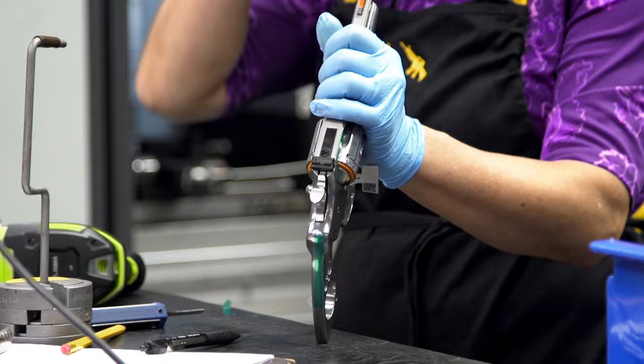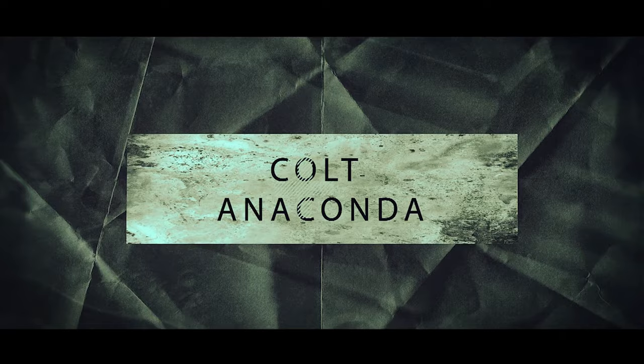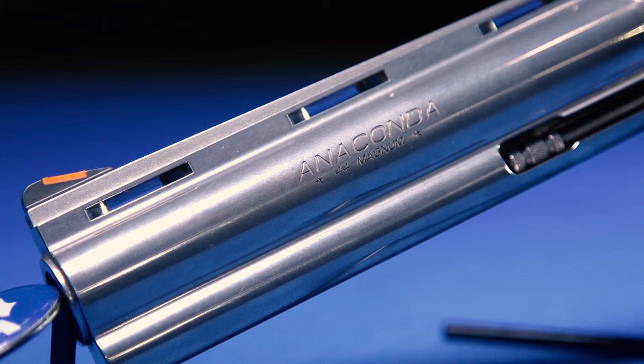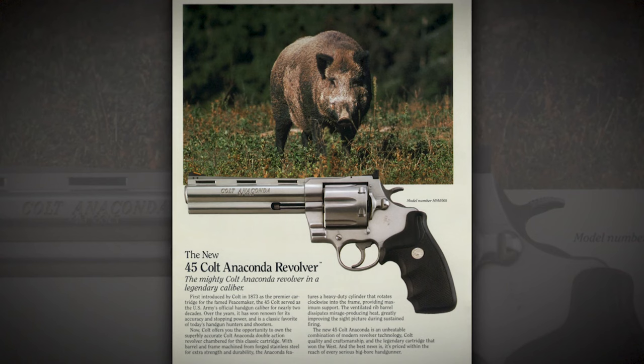We'll have customers day in and day out calling customer service lines swearing the gun has a crack or a scratch, and we explain that's where the faceplate meets the frame — they don't realize how well these guns come together in terms of fit. The Python has just been a huge success right from day one. The Anaconda is honestly as important to me as any product we've done. For hunters in particular, the original Anaconda had arguably one of the worst triggers — a coil spring mechanism — though the beauty of the gun was unquestionable, a beefier Python-looking design.